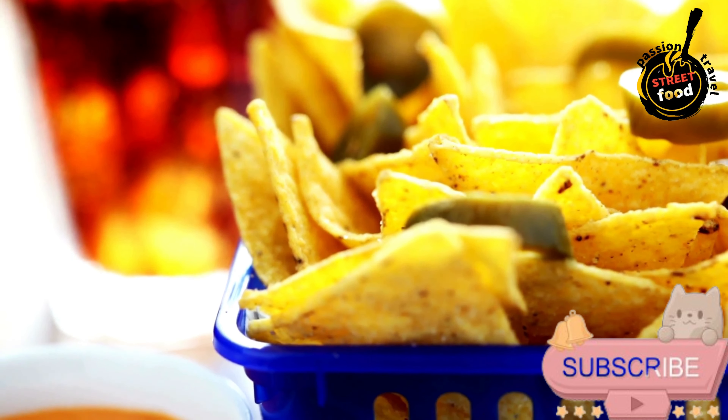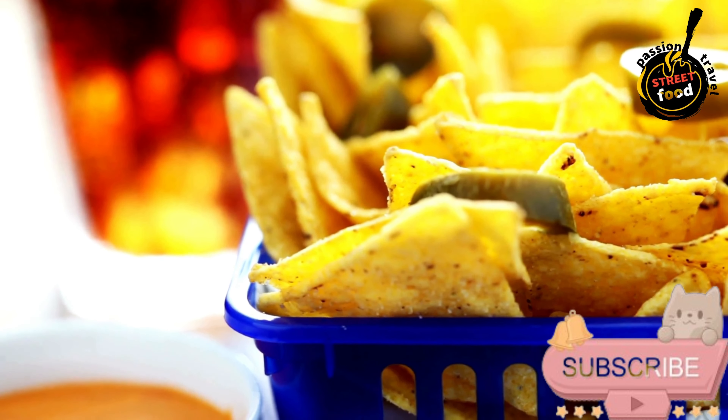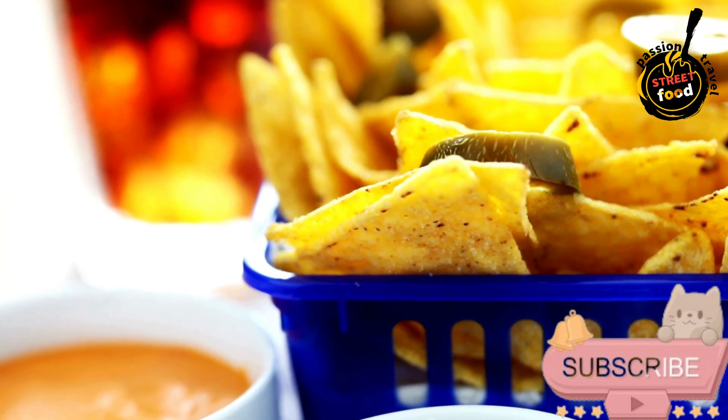Enjoy these loaded nachos warm, with all the gooey cheese and fresh toppings. Perfect for sharing.